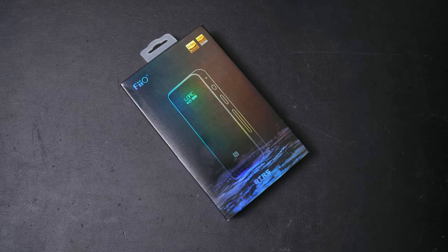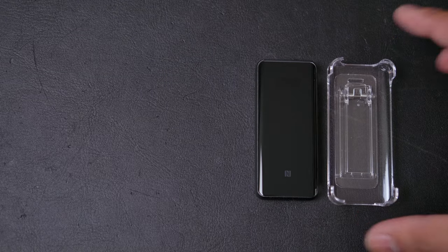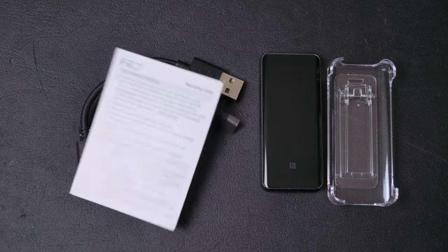Enough rambling, let's open it up. We have a very nice holographic box and within this box we get the device itself, a clip-on clippy case attachment, a short USB-A to USB-C cable, a USB-C to USB-C cable, a warranty card, and a manual.